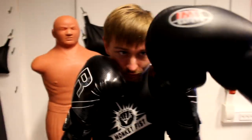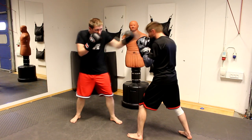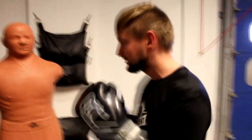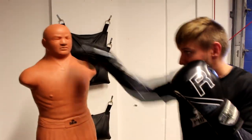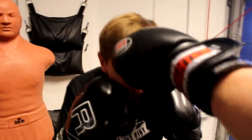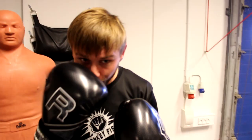Be focused to not blink — don't do like this. You have to keep your eyes open. It's not about hurting the head. It's not about hitting hard, it's about just touching. Because we want to build the habit that you stop blinking, keep your eyes open, hiding your nose.